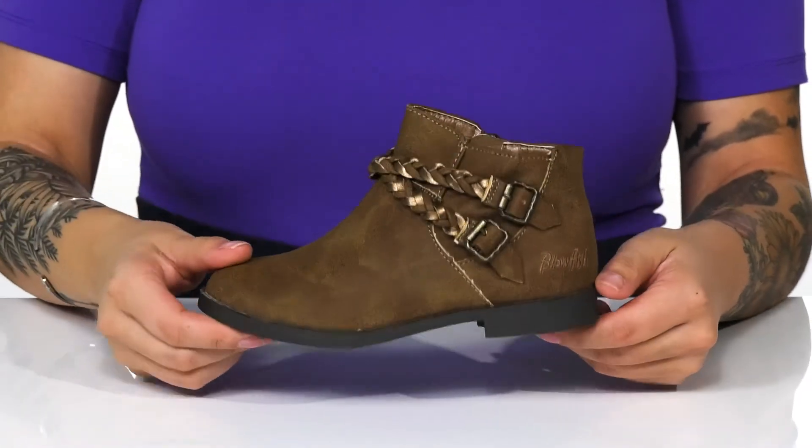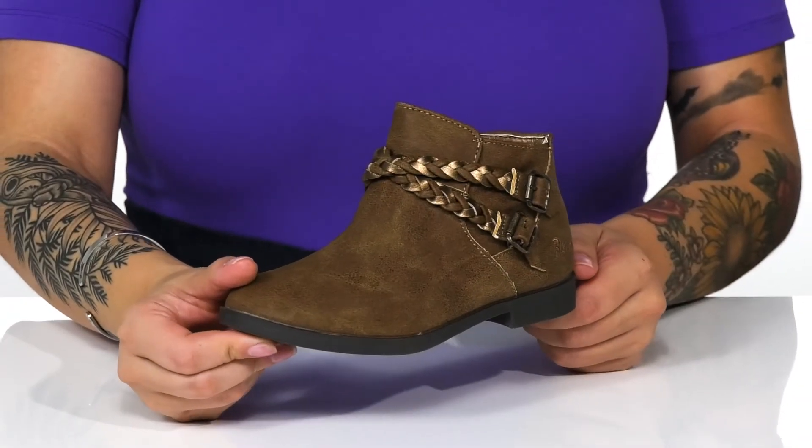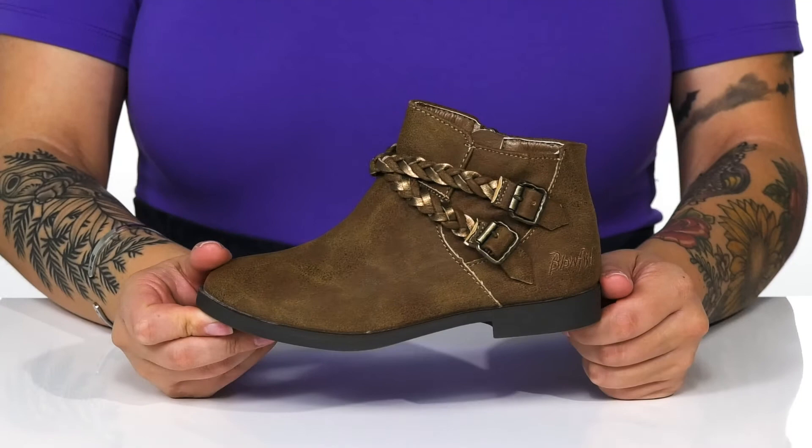Underneath is a lightly textured outsole for traction, and I think these would pair very well with skinny jeans and a cardigan.